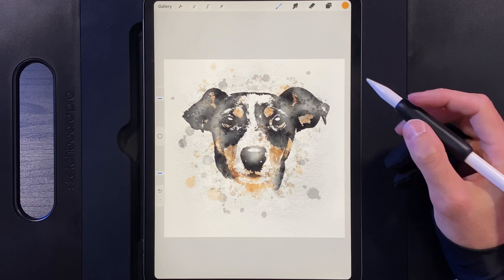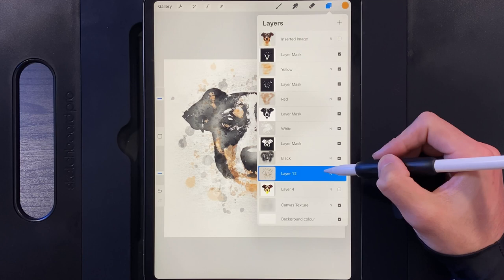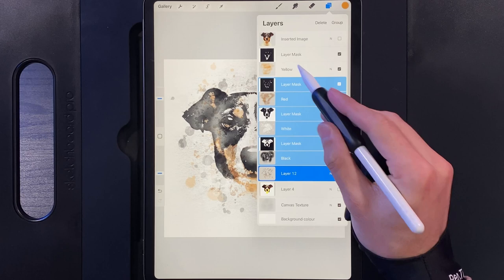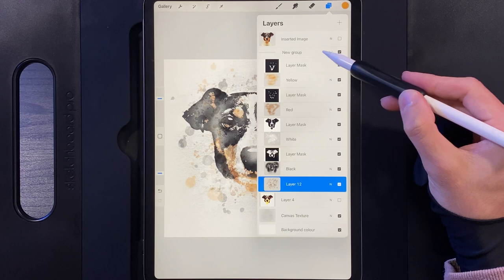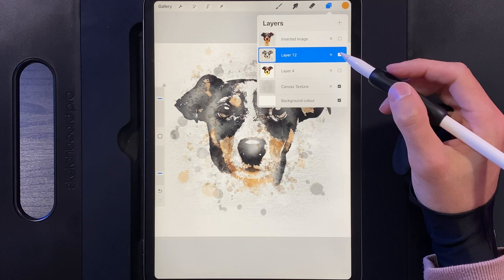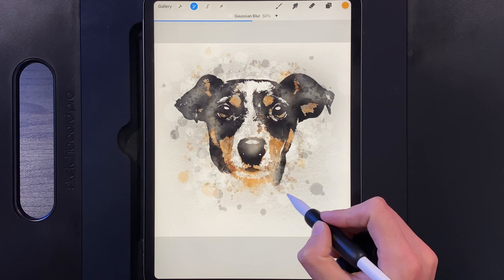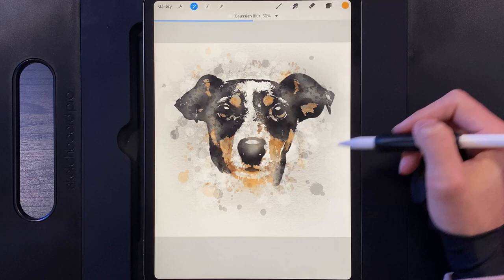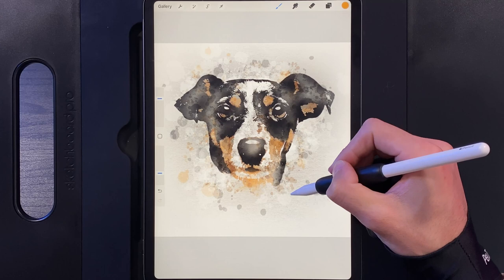Now move on to the smudging step. Go to Layers, select the background splats layer, then swipe left to right on every layer all the way up — excluding the photograph at the top — selecting the background splats, black, white, red, and yellow. Group them together, then tap the group and use Flatten to merge all layers into one. Duplicate that flattened layer. On the bottom copy, go to Adjustments, Gaussian Blur, and blur it out to about 50% — this casts a soft glow of the design color onto the canvas behind. Then return to the top flattened layer.